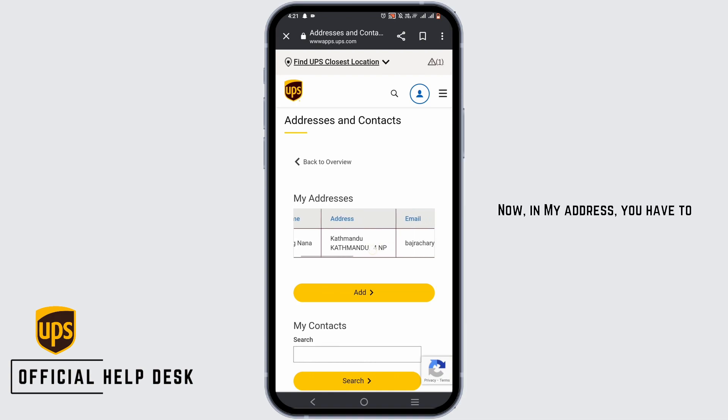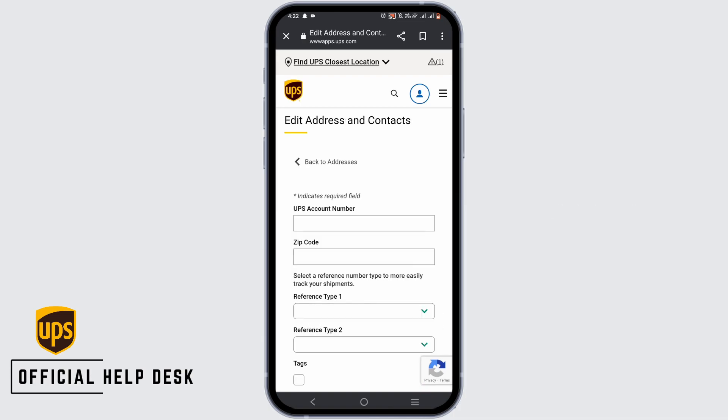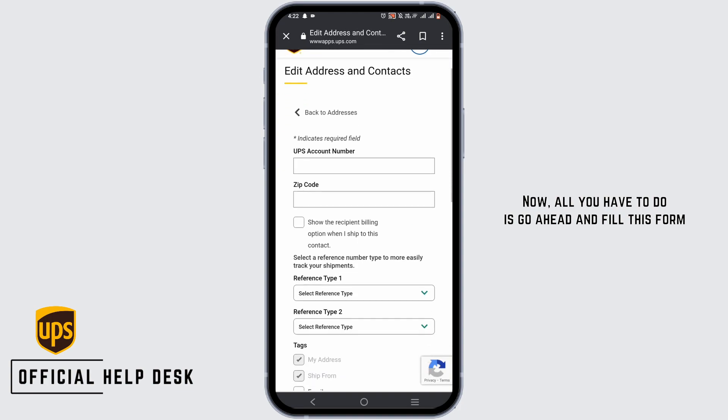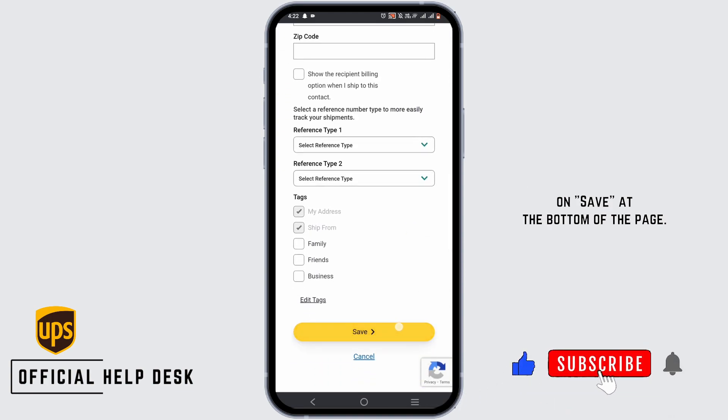Now, in my address, you have to swipe until you see the option of edit. Then, tap on edit. Now, all you have to do is go ahead and fill this form regarding your new address. Then, tap on save at the bottom of the page.